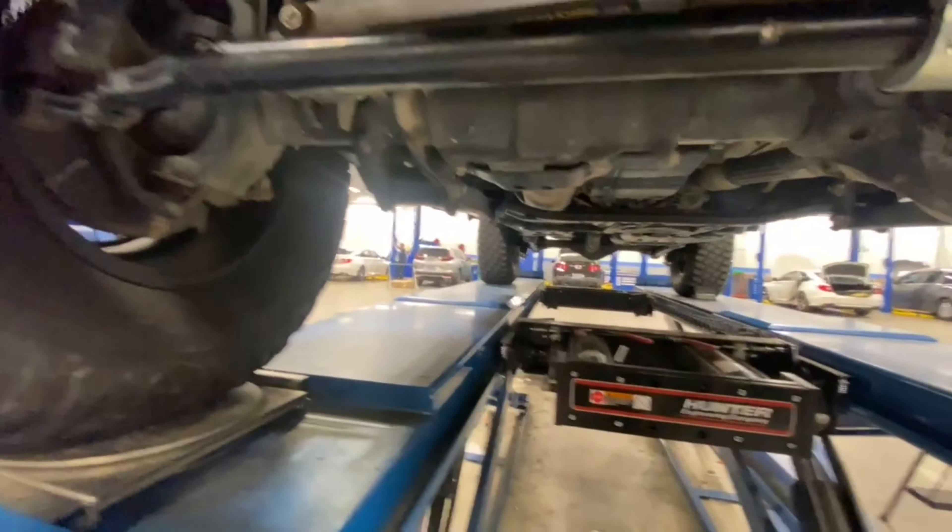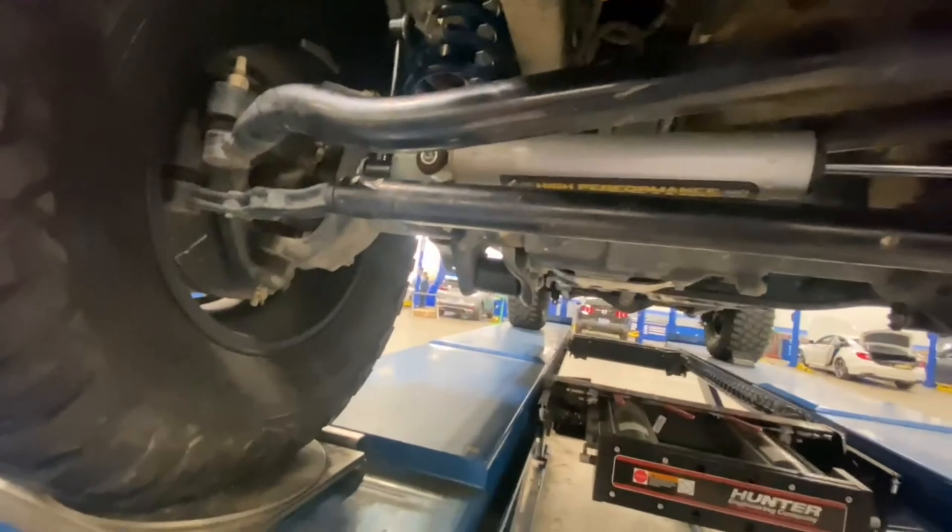That rub is only on full lock. We replaced this joint right here, we obviously aligned it, and we're going to see how this plays out. This is my third issue I've had with my Gladiator.